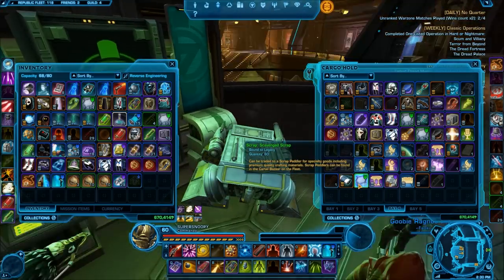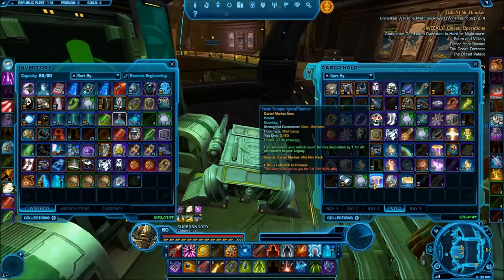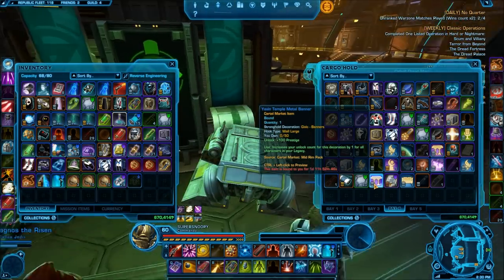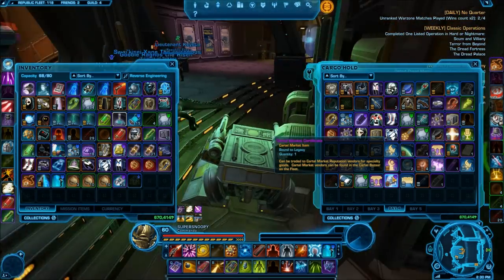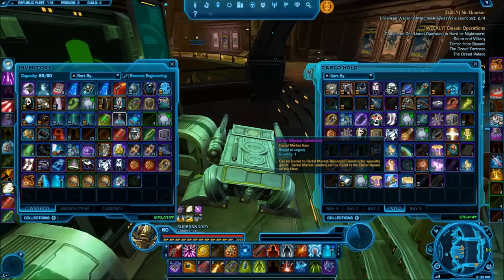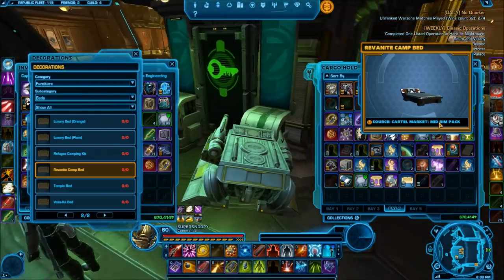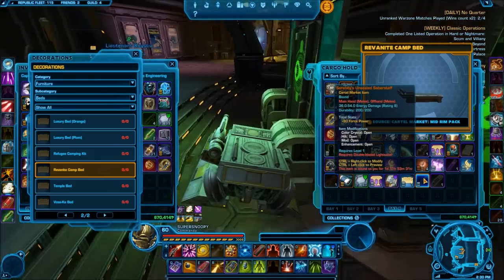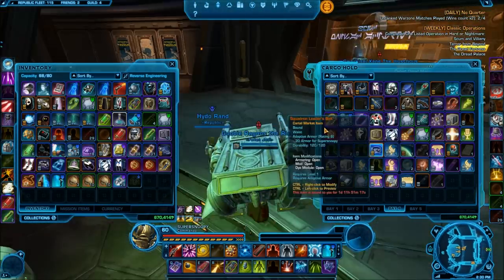Then we have the Scavenged Scrap — that's not too rare, obviously. Then we have the Yavin Temple Metal Banner once again. We got a Cartel Market item — we can use that for anything we want when looking through rep items and whatnot. Then we have the Camp Bed and then we do have a Lightsaber — that's kind of disappointing. And then we have another Companion Gift.